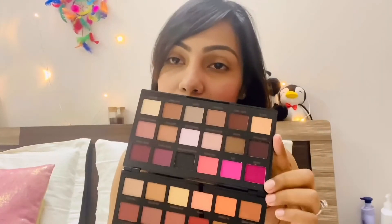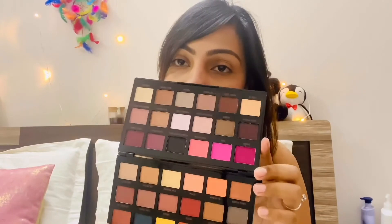It has a combination of both matte and shimmer shades. I'll be swatching each color to show you how it looks.